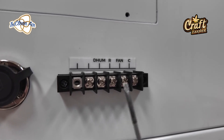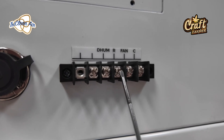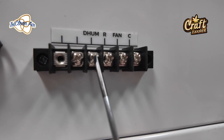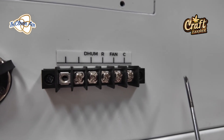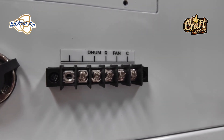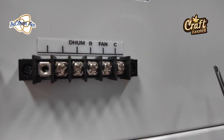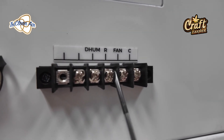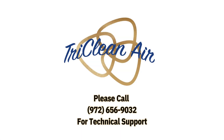In the situation where you're linking multiple dehumidifiers together, your primary — your first dehumidifier — you're going to use the dehumid and the R terminal to connect to your controller. After that, you are going to jumper from dehumidifier port to the next dehumidifier port to the next dehumidifier port. Then you're going to use the C terminal only — C to the next dehumidifier and into the next dehumidifier. You will not be using R, but only on your primary — none of your secondary dehumidifiers.